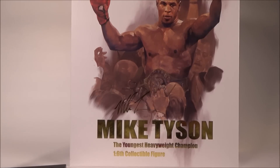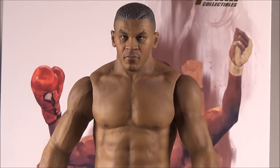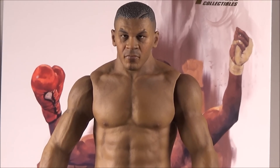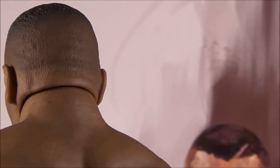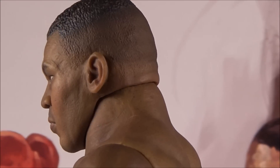Here's the figure itself — Mike Tyson. When I saw the head sculpt it just blew me away completely. Look at that head sculpt — tell me what you think of Tyson when he was young. Is this him? I'll give you a 360 spin of his head.